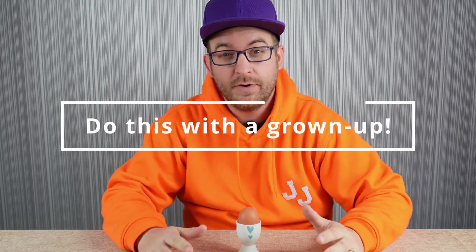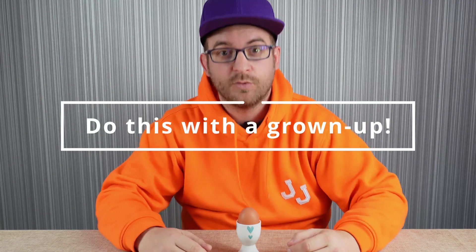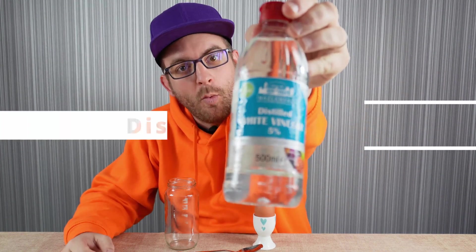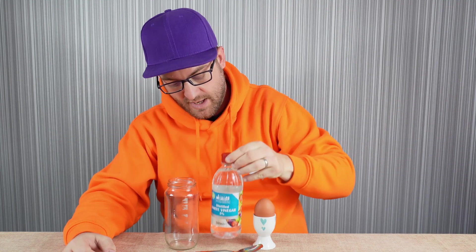Just a quick message before we get into the experiment: if you're going to repeat this at home, I really recommend that you do this with a grown-up to supervise. All you need is one egg and some distilled white vinegar, and this is what's going to dissolve the shell of the egg.